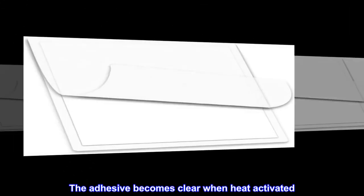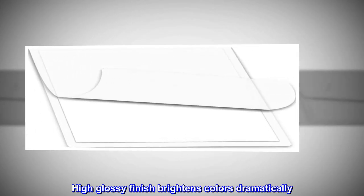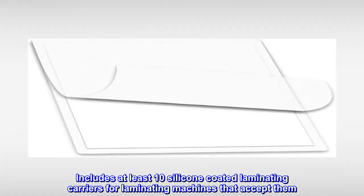The adhesive becomes clear when heat activated. Quality meets or exceeds all other major brands. High glossy finish brightens colors dramatically. Includes at least 10 silicone-coated laminating carriers for laminating machines that accept them. Rounded corners for a safe, professional finish.